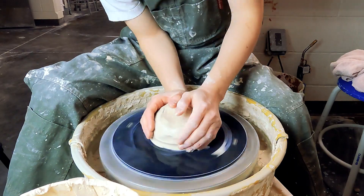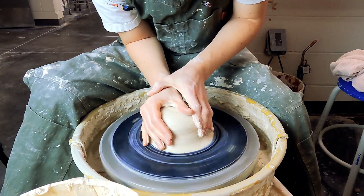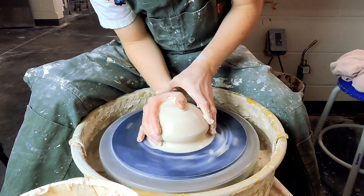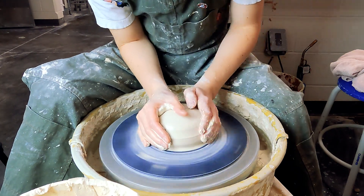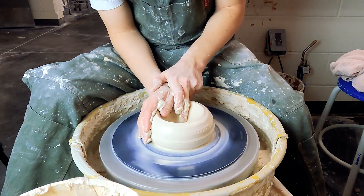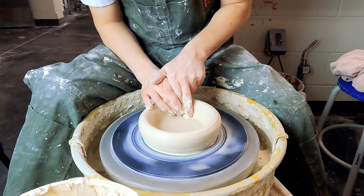Now next up we're gonna do the pitcher, and for a pitcher it's pretty much the same process. We're gonna center evenly — coning up helps. Drop the hole and open the base. Again, don't forget to compress.